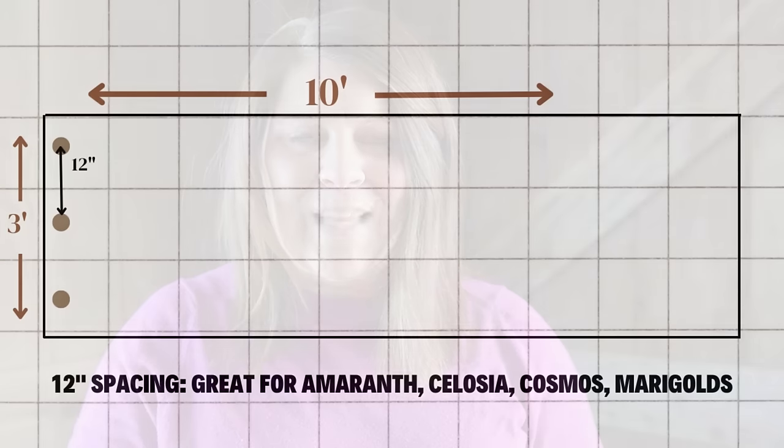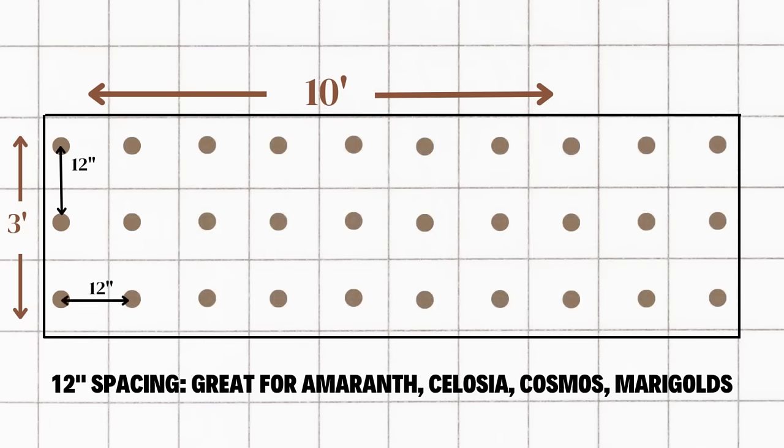The largest spacing I plant with is 12 inch spacing, and this is for plants that are bulkier and have a tendency to really spread out as they grow. Amaranth, celosia, marigolds, dahlias, and cosmos are flower varieties I commonly plant with this 12 inch spacing. This larger plant spacing allows for about 10 plants within each of those three rows, which means we have enough space to grow about 30 plants within this garden bed. I like to place plants that have similar spacing requirements next to one another within my garden, which makes it easier when completing maintenance tasks like laying drip tape.